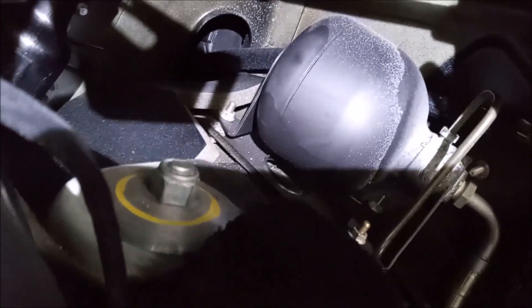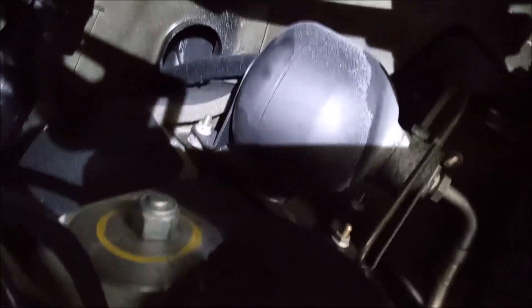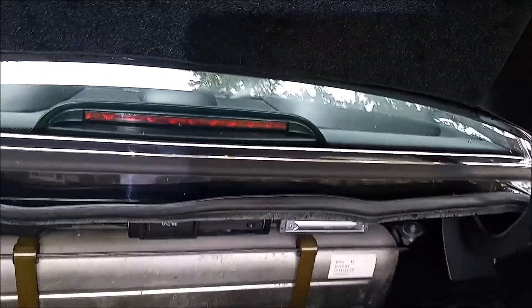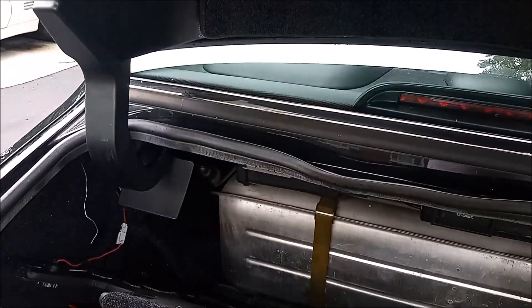Here it is right there — at least that's the one on that side. For this car, you need to go to the trunk — or the boot, or whatever they call it over there in England — and go to each side here, and that's where you're going to be working.